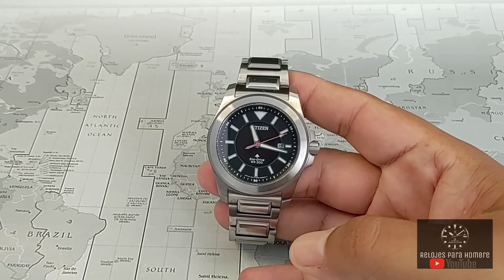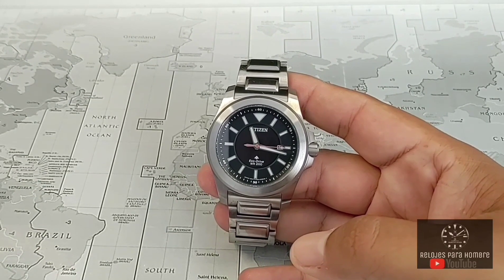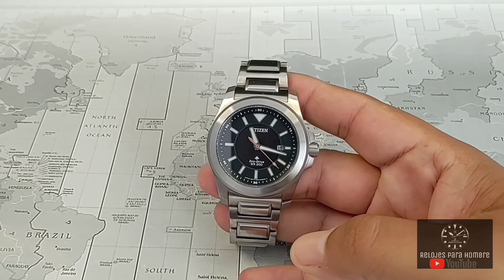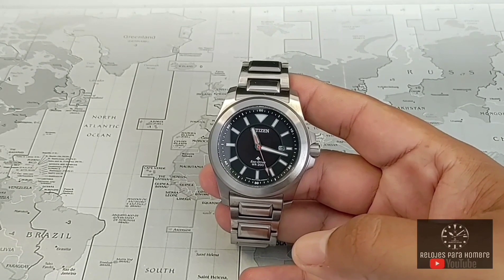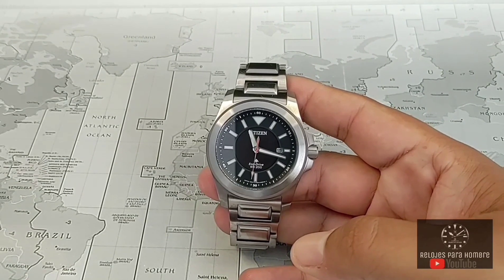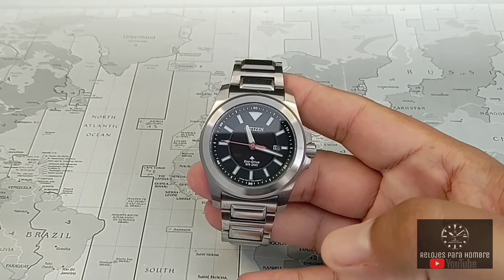La referencia a este reloj es BN-0211-50E y es comúnmente conocido como el Citizen Pro Master TOW. Vamos a hablar un poco más adelante de las características de diseño que este reloj tiene, diferentes o fuera de lo común a lo que hemos visto en otros relojes, pero características que en lo personal me gustan bastante. Vamos a comenzar hablando de sus especificaciones técnicas, iniciando por sus medidas.